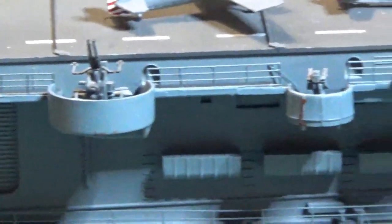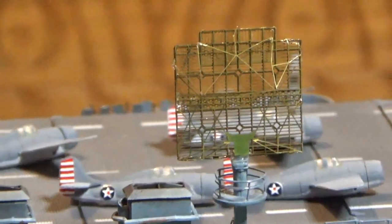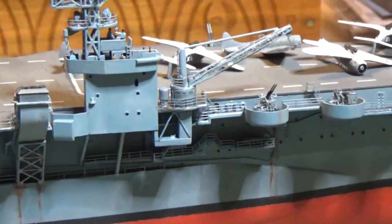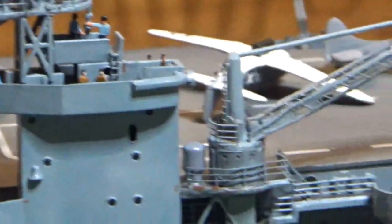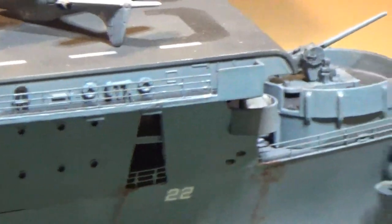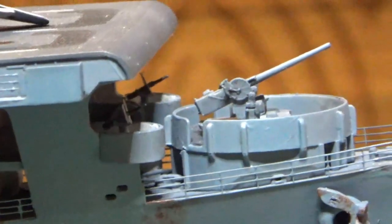We'll put figures all along here. This is the back side of the radar - you can see this is kind of a complicated mess and we have to paint that still. Here is the starboard side of the bridge. We've got some figures up over here, some more crane, more Bofors. Moving toward the bow, you can see the .50s mounted there as well.